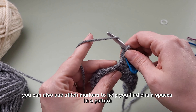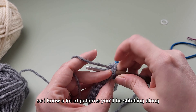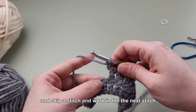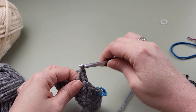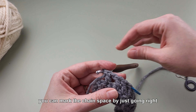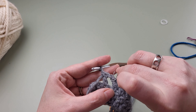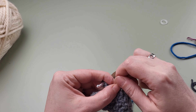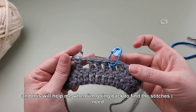You can also use stitch markers to help you find chain spaces in a pattern. A lot of patterns will tell you to chain one and skip a stitch and work into the next stitch, and sometimes later on you need to be able to find that chain space so you can work into it. You can mark a chain space by going right through the big hole — so instead of going through the top V of the chain, you go through the whole space and lock your stitch marker closed. This will help you when you're going back to find the stitches you need.